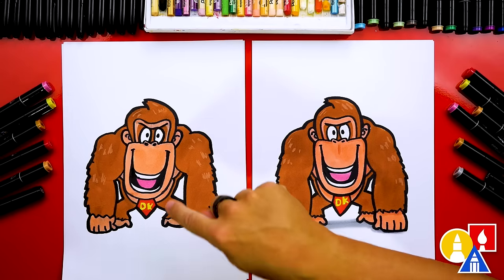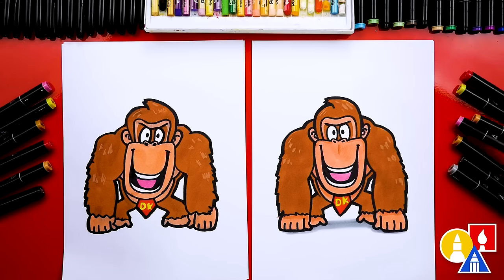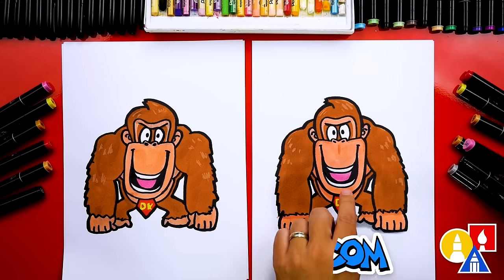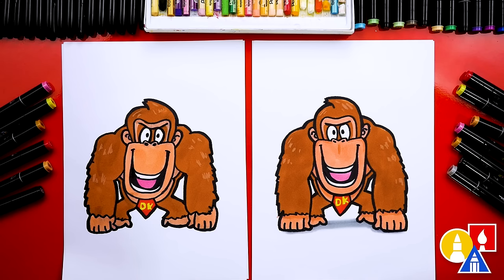We did it — we finished drawing Donkey Kong! It turned out super cool, all colored in. Did you have fun? I had a lot of fun! You can pause the video to match our same coloring. We used our Art4Kids Hub markers — marker 341 for the tongue, 103 for the brown, and 97 for his face, belly, and hands. For the tie we used red 15 and yellow 35. I even added a shadow with light gray CG1, but you could leave that off to keep it easier. You could also add a background — maybe draw Mario or Diddy Kong. We hope you had a lot of fun drawing Donkey Kong. We'll see you later, friends. Goodbye!